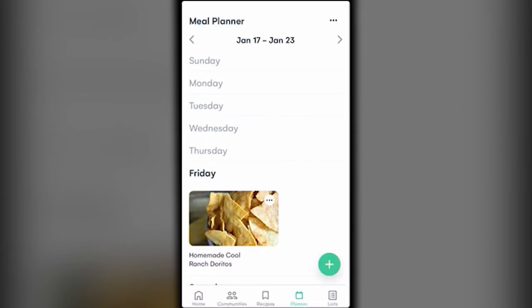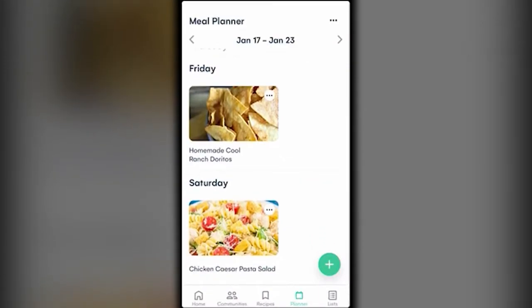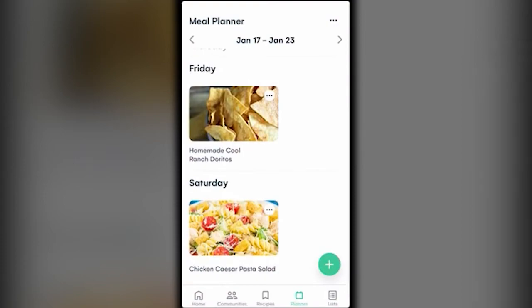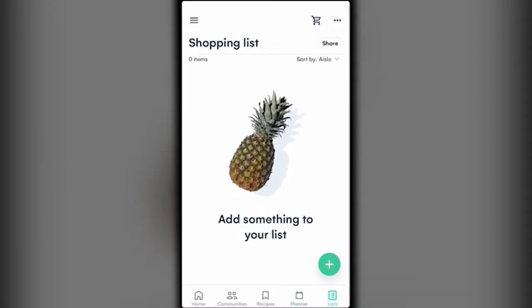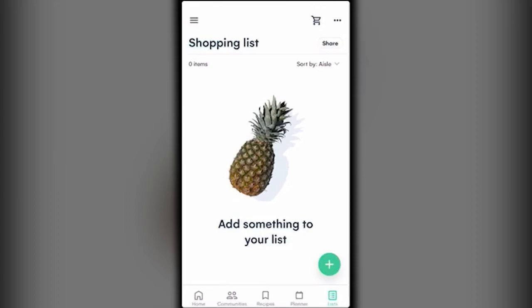That's how easy it is to do a meal plan on Whisk. I was super impressed when I discovered this because I sometimes drag my feet on meal planning — this is a really cool tool. Finally, for Lists, that's your shopping list. When you're going to the store you can just make your shopping list right there.